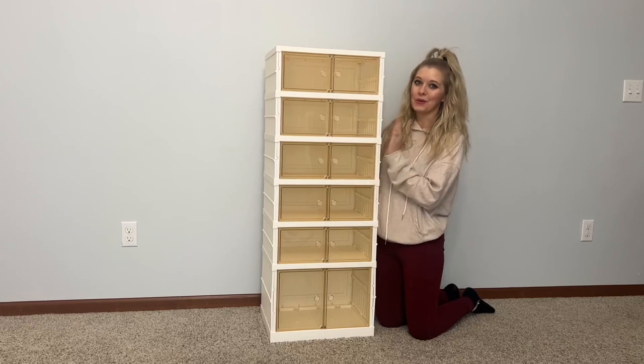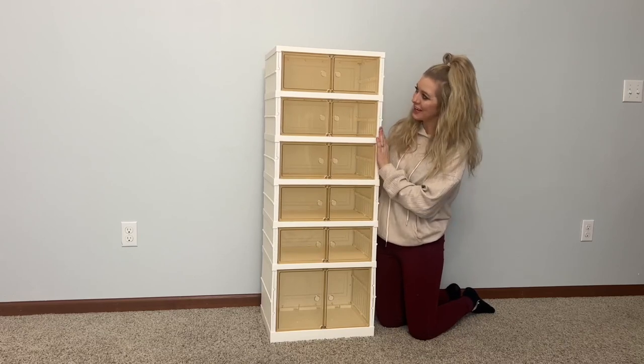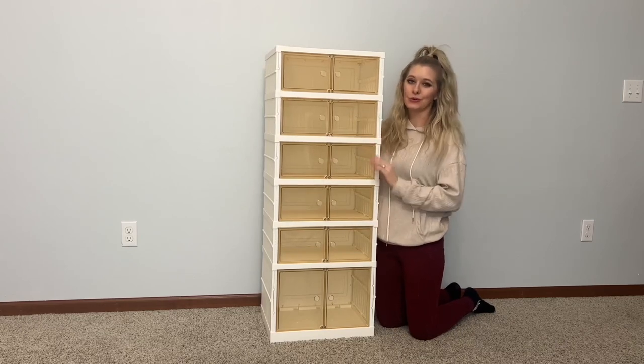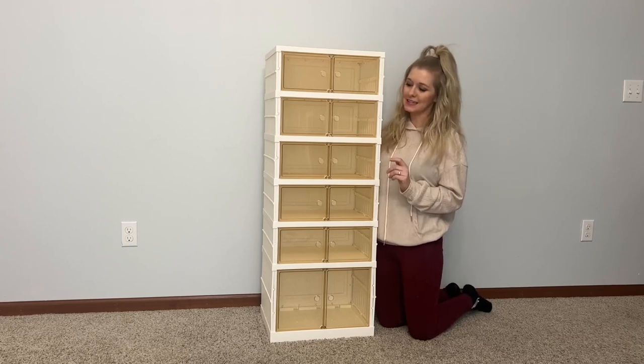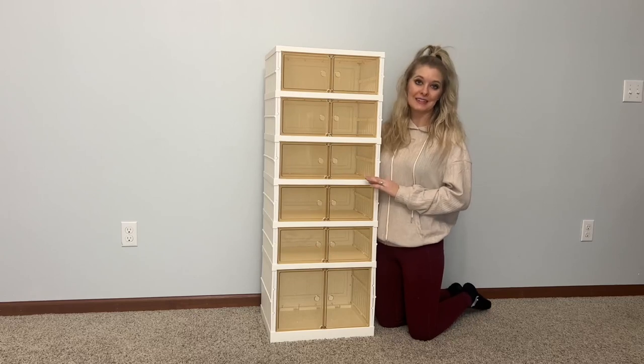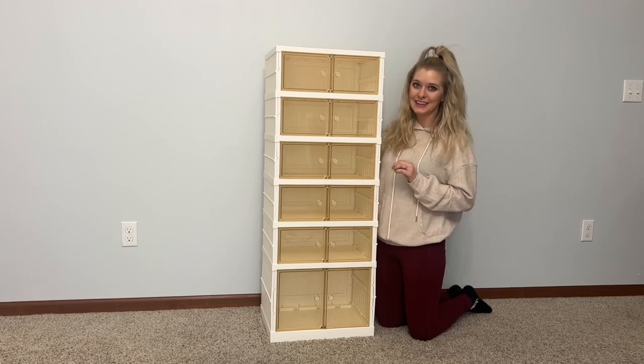Today I'm going to be showing you this shoe closet holder here. This is a great way to store your shoes, especially shoes that you might not wear that often, to keep them from being dusty or dirty. You could also place this in your garage or closet to help store them.